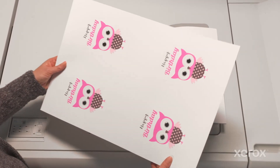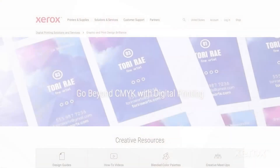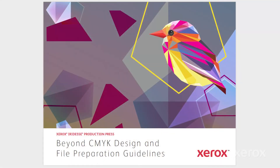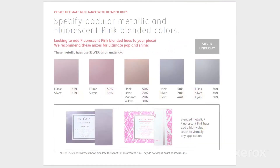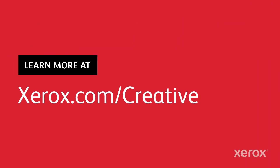Be sure to let your print provider know you've designed for fluorescent pink. Need more inspiration? Check out the Iridesse CMYK Plus Design and File Prep Guide for more ideas, tips, and detailed instructions on how to use the Xerox Iridesse Production Press and all its specialty dry inks. Go beyond CMYK and help define what's next for print.